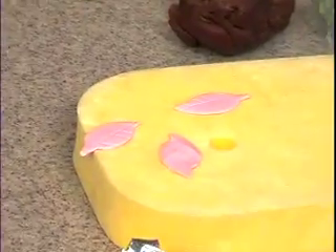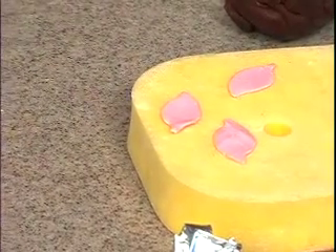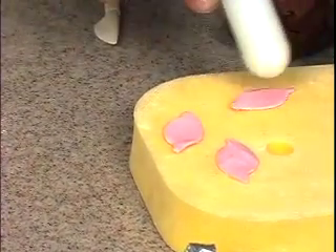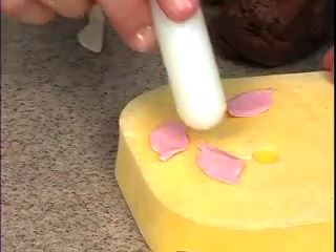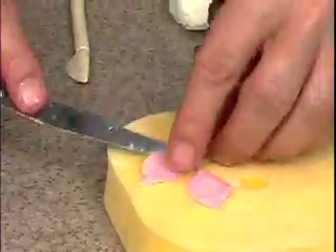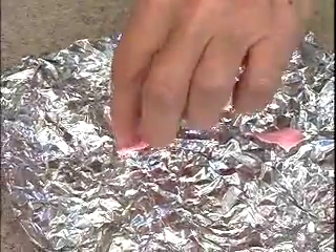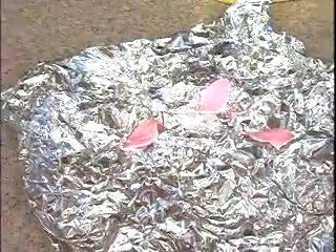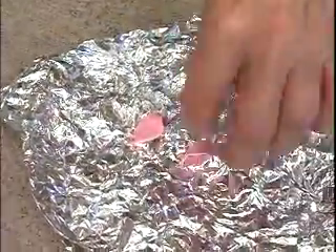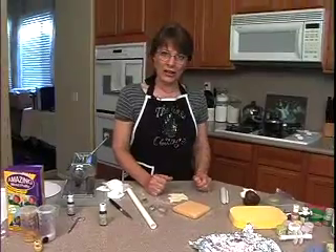I'm going to flip these over and soften the back of them just a little bit with the ball tool — a paintbrush works too. And then I'm going to put them on my fancy flower former here so that they have a little life to them. Just lay them on the foil and let them go any which way they want and let them dry. As the chocolate cools off it's going to harden up again — just let it air dry.